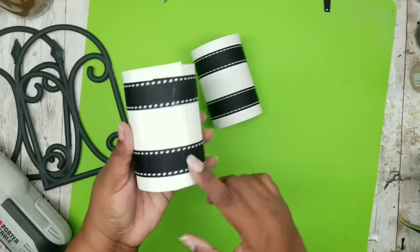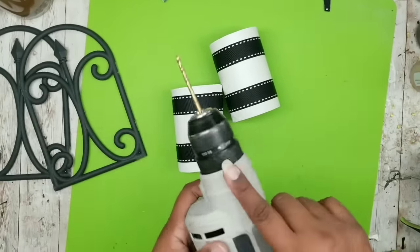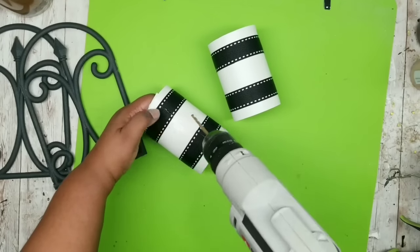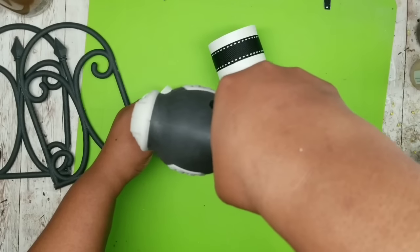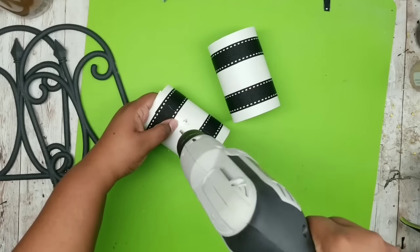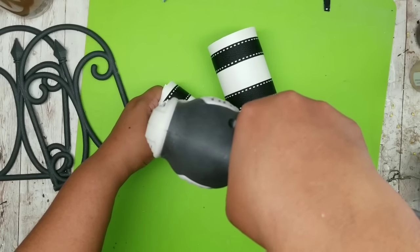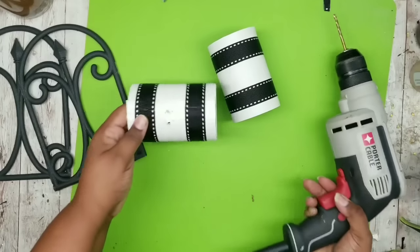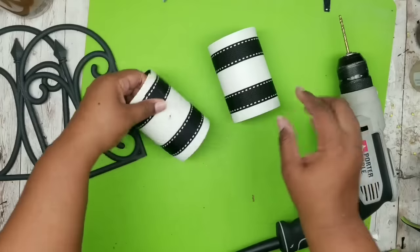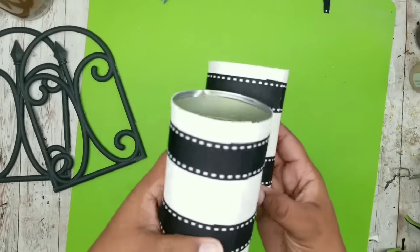Now we're going to flip it over to the back where the seam is and drill two holes in the back, right in the center where that seam is, about an inch apart. If you don't have a drill, a hammer and nail will do the job. I'm using a 5/32 inch drill bit and drilling right through the leather all the way through the can. We're going to do this for both cans.